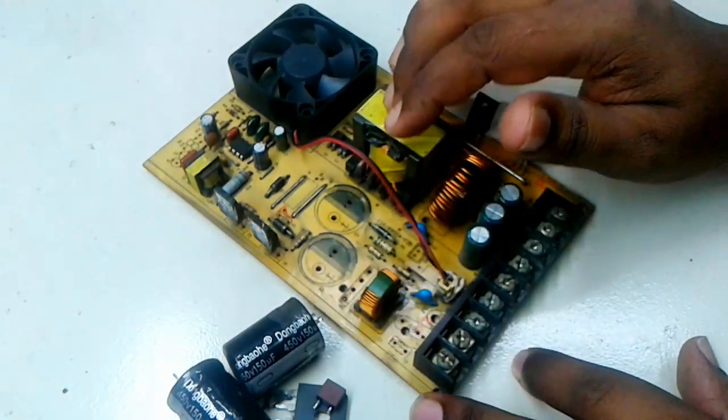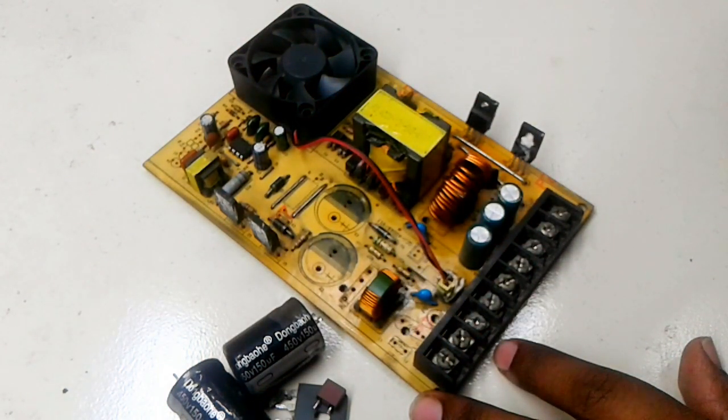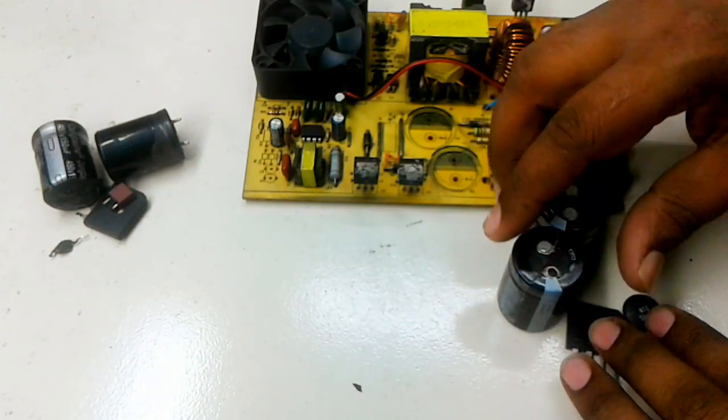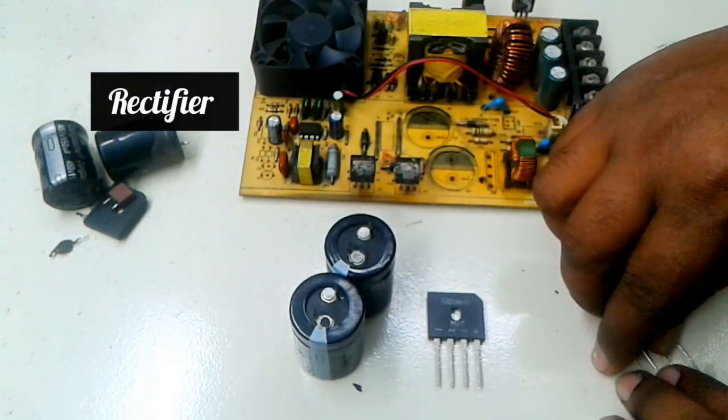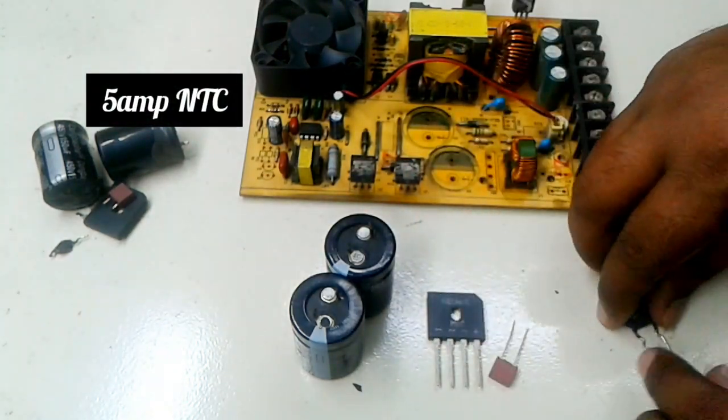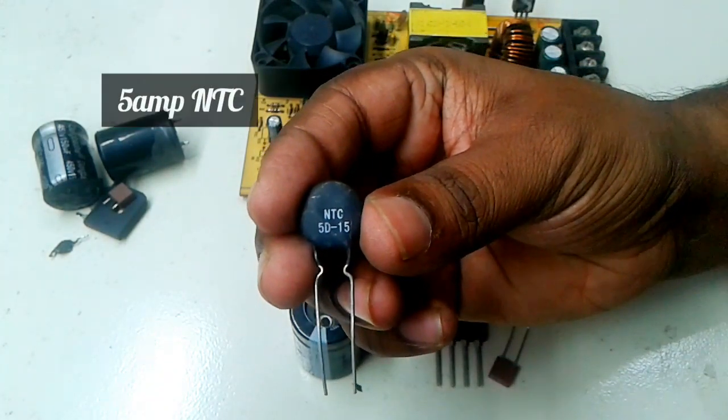Now I will put in new equipment. This is the new capacitor, bridge rectifier, 5 ampere fuse, and 5 ampere NTC.